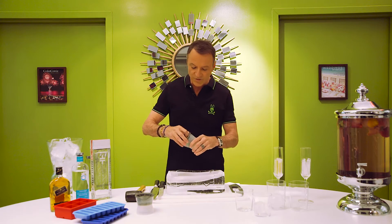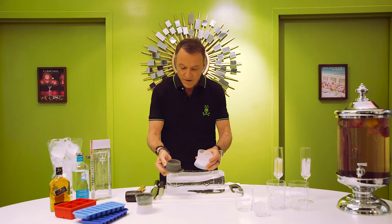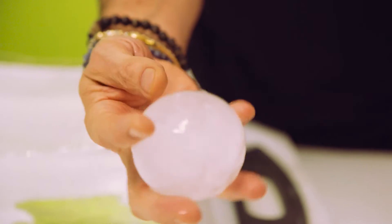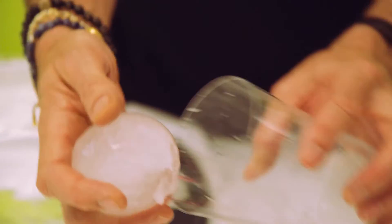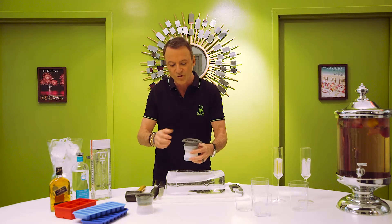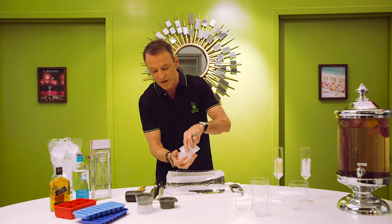And then we have these beautiful spheres. These are made from this ice mold here — it gives you a really beautiful result. It's really easy to make: just put this in the freezer and keep replenishing them. Fill your trays so you have a nice stock supply of them.